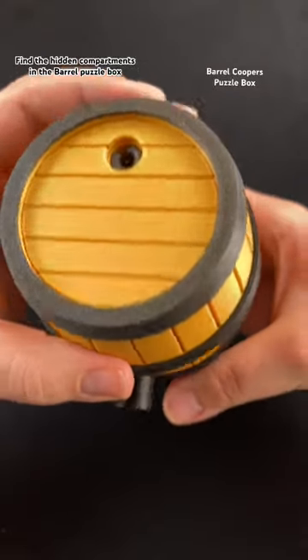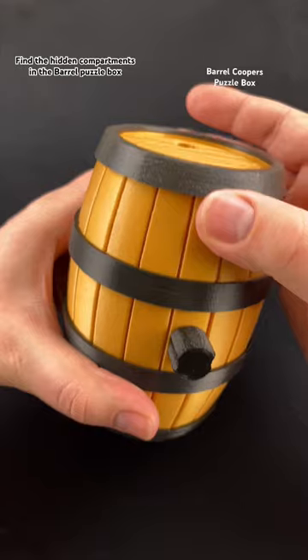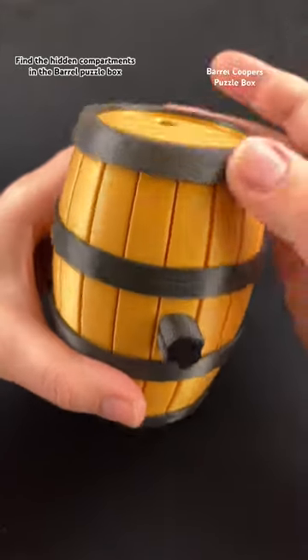Find the hidden compartments in this Barrel Cooper Sequential Discovery puzzle box. This is a very difficult puzzle box that has two hidden compartments in it.